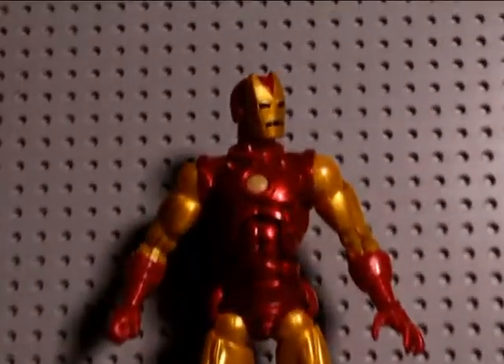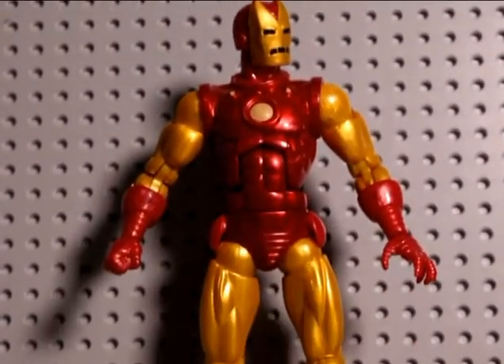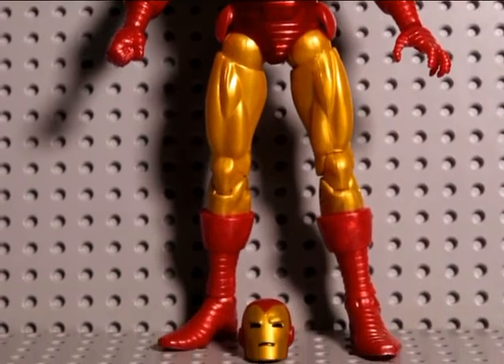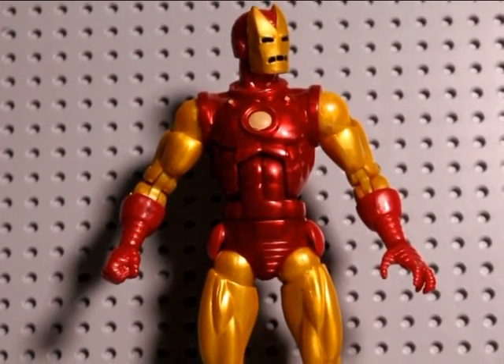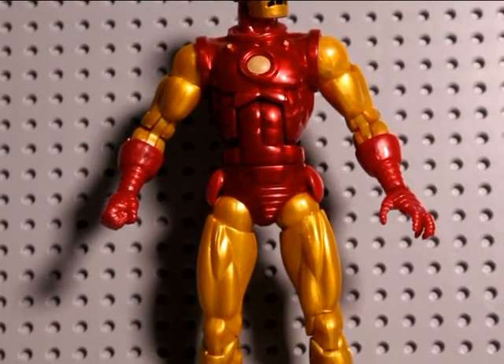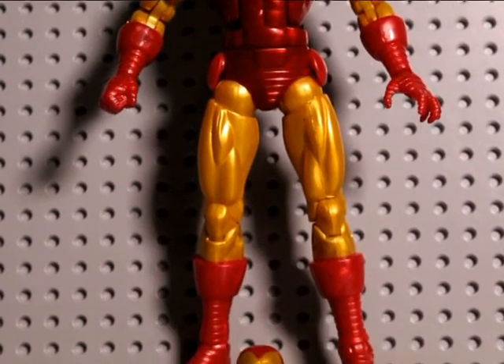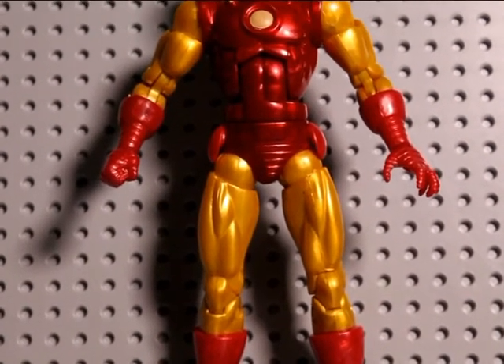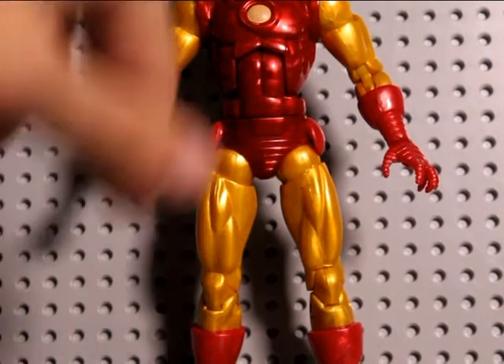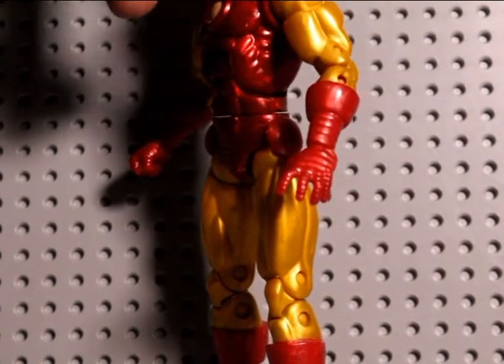Let's have a look at this guy. Just give you a top to bottom look straight up. You can tell he's a lot different to the other Iron Man figures, mainly because he has muscle tone and stuff like that, whereas the other Iron Man figures only have metallic suits. This guy, you can see the muscles in there and all that.